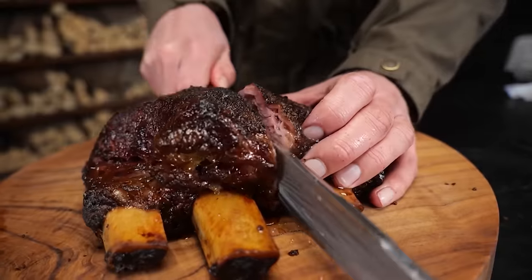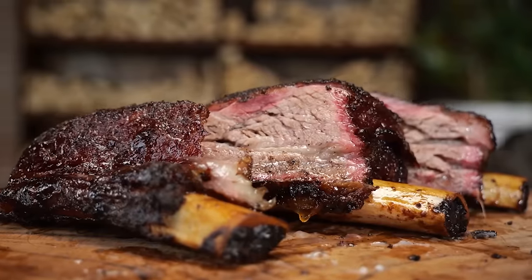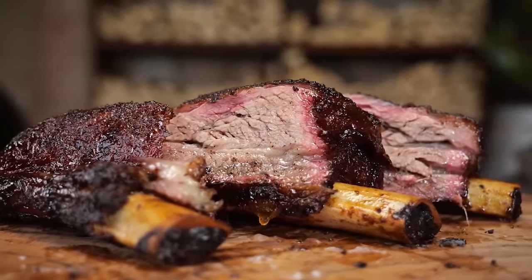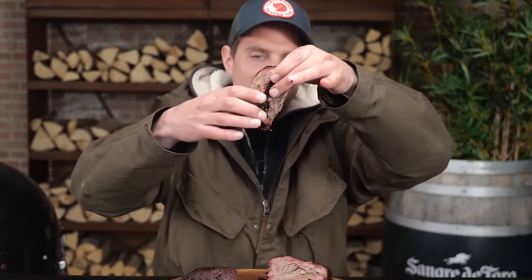But then on the other hand, there's another favorite, which is barbecue. Those traditional barbecue flavors — it doesn't matter if it's Texas style with salt and pepper, or if it's the sweetness from the ribs. But my thought was, what if I mix these two together?